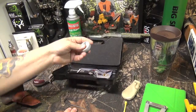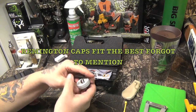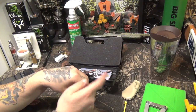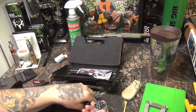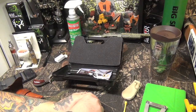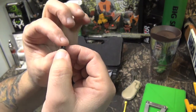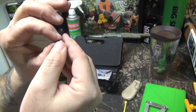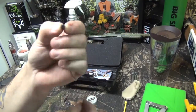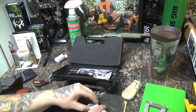It takes a number 11 percussion cap, but I'm using number 10 because that's what I have. Number 10 CCIs will not fit — they won't fit the nipple and you won't be able to get the cylinder inside the firearm. This is a small batch of bullets — you get about 400 to 500 with the kit. They're 22 caliber but they're not round ball — they have a conical head, like regular 22 bullets. I think they're 22 shorts, to be honest.